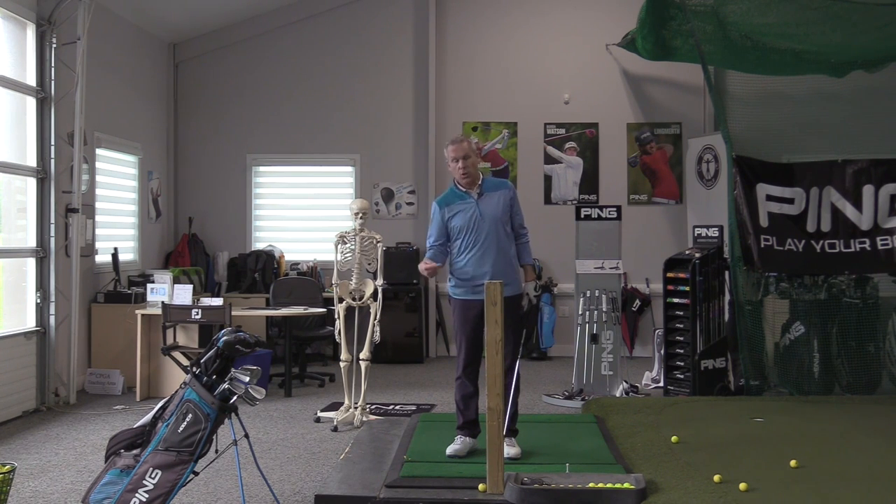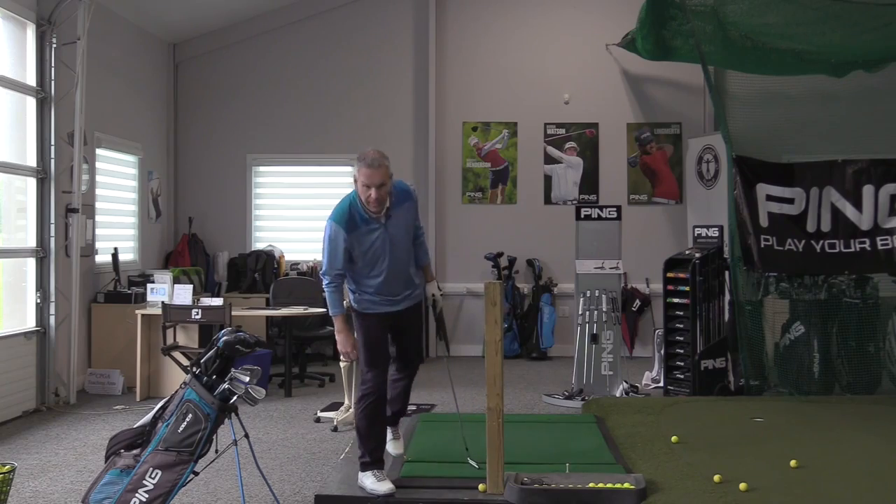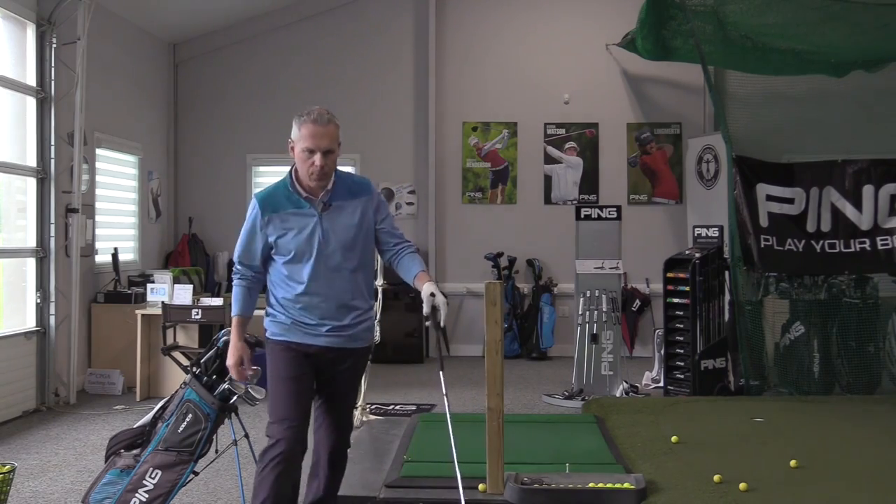You want to drive a ball in this direction, right? You don't want to drive a ball in that direction — that would not be a good idea. So let me get my trusty hammer here.